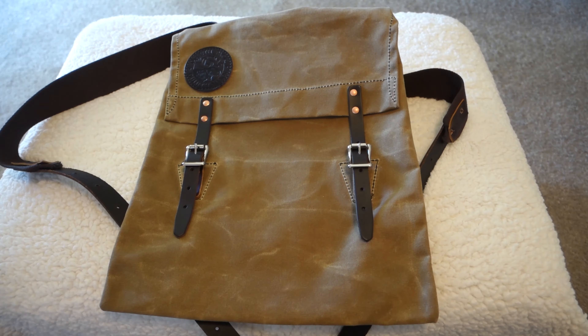Hi everyone and welcome to Traditional Black Powder. Today we're going to spend a few minutes taking a look at the Duluth Scout Pack.